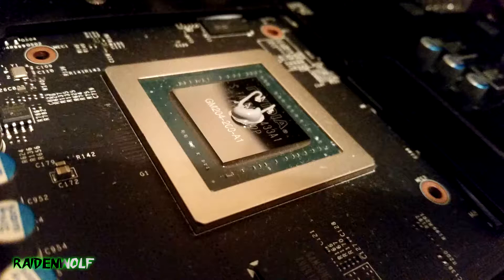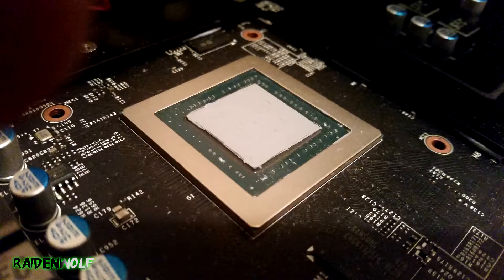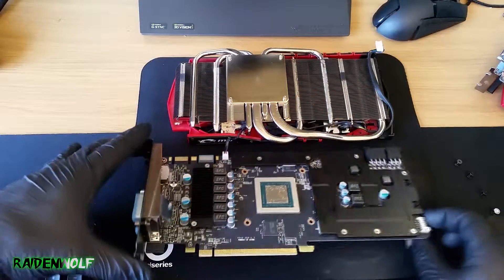For the second card I applied MX4 — I didn't film it, but it's essentially the same: a blob in the middle, then I put a glove on and slowly spread it all over until the whole GPU surface was covered.